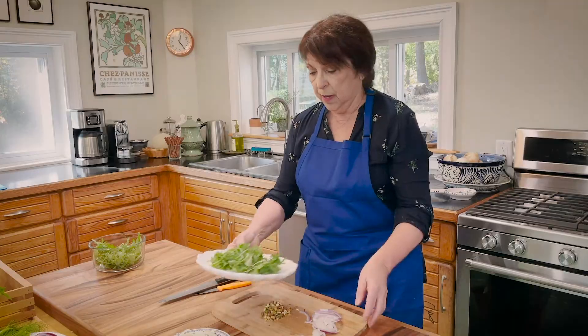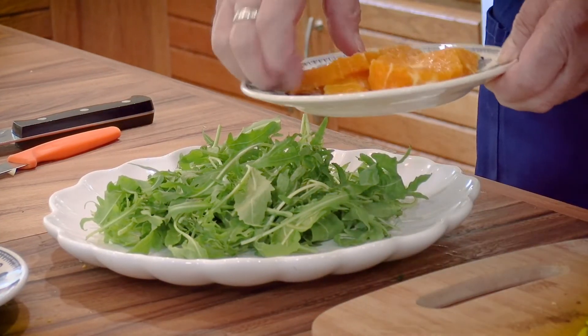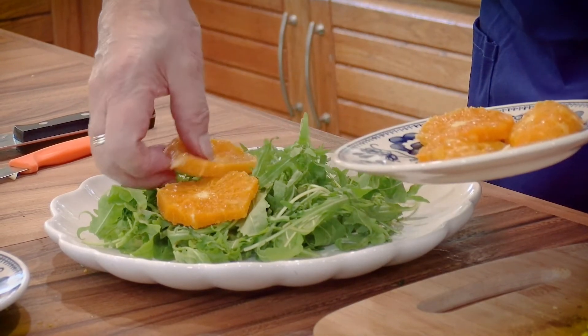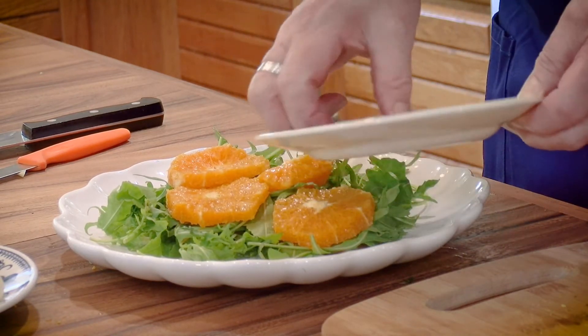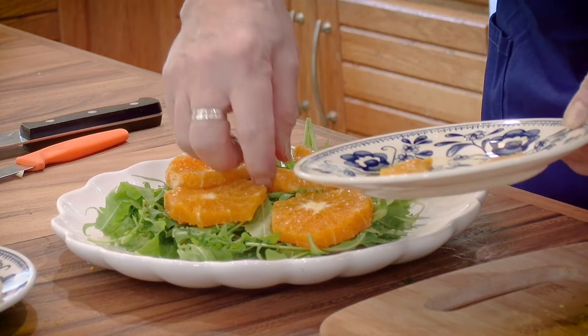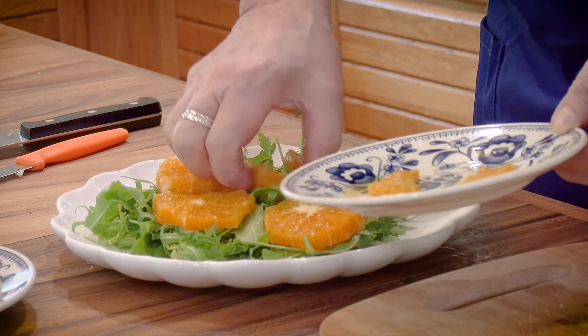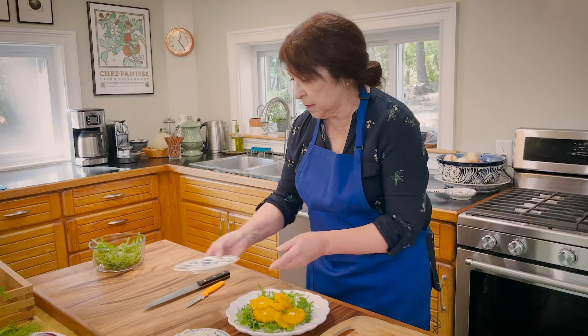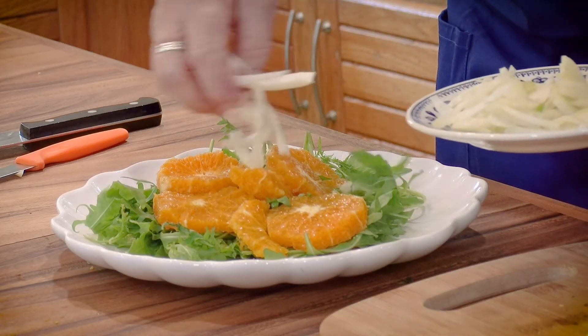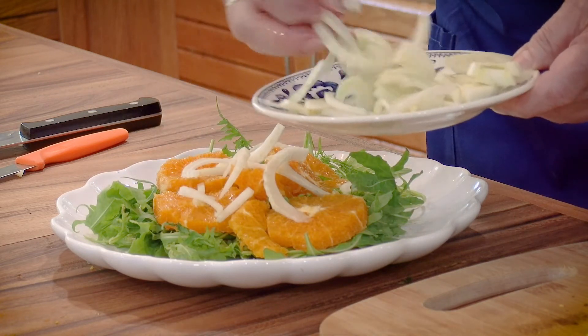Now let's put the salad together, and we'll dress it at the end. I don't pre-dress it ahead of time or toss the ingredients in a bowl — I like to drizzle the dressing over the top. Let me pull my baby arugula plate over. Here are the navel oranges, and I'm going to take them and dot them around. You can lay them on top of each other, do anything you want. Then comes the fennel — just take some really thin slices and pop them on top of the oranges. It's a nice crunchy salad.